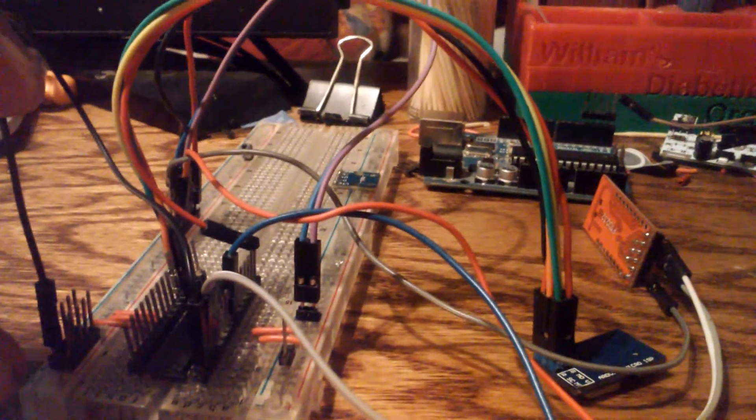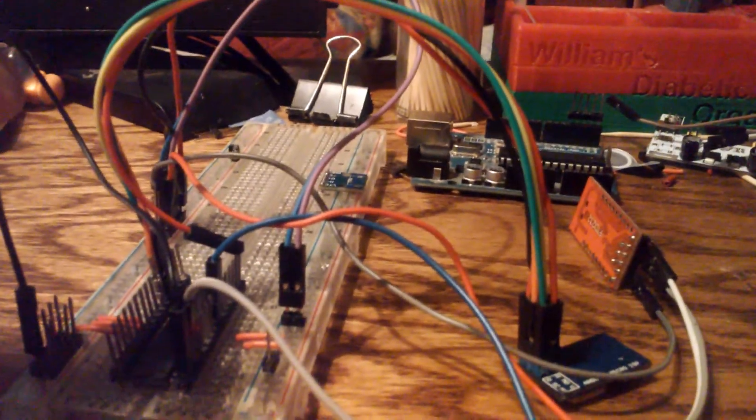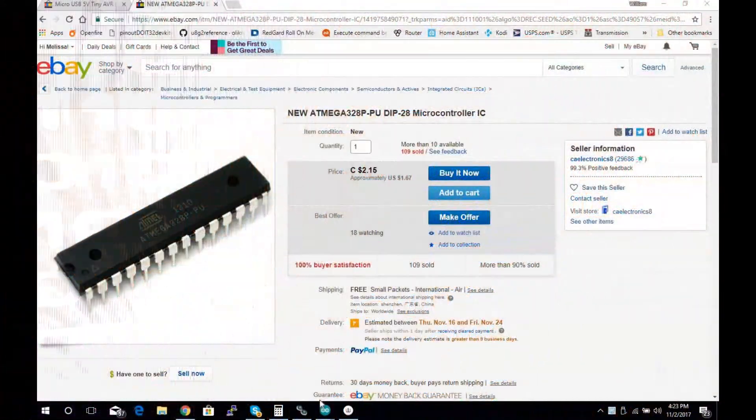I'm going to pause the video here and switch over to the screen capture so we can look at the software and upload a bootloader. Hey guys, this is William with Sheddertronics — we're back again finishing up our tutorial on programming the ATmega328P.